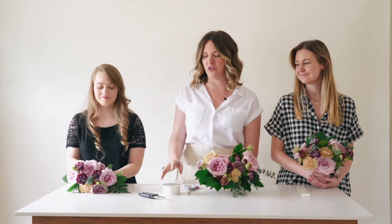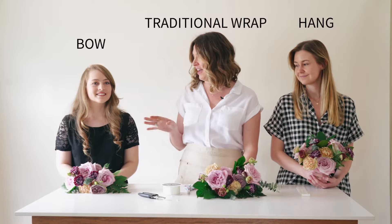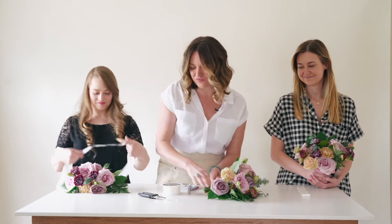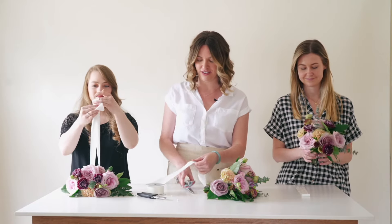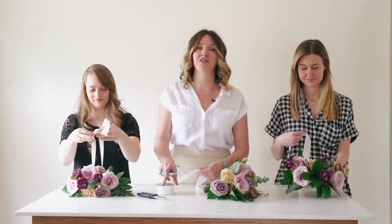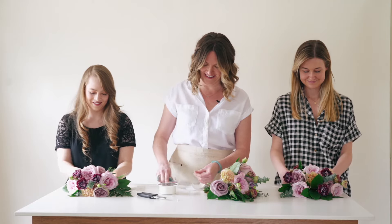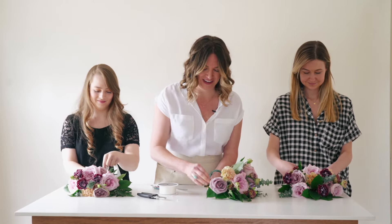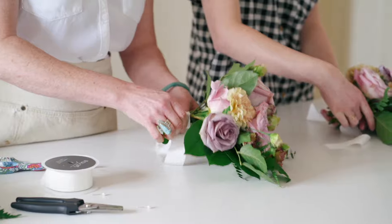Now we'll show you three different ways to tie ribbon. I'll show a traditional wrap, Hope will do a nice drape, and Abigail is going to do a bow — because I can't tie bows to save my life. A necessity here is having really sharp scissors. I have one set of scissors just for ribbon that can't be used on anything else — there's nothing worse than trying to cut delicate satin ribbon and having it fray.